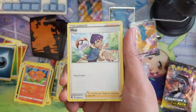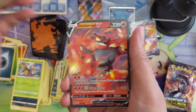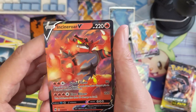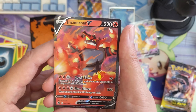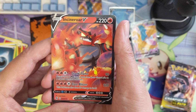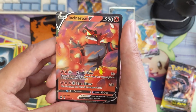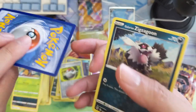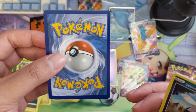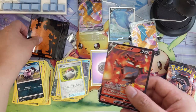Super excited to have some PSA return videos — that's been a long time in the making. Incineroar — first one we've seen of him. I kind of like the art. Grand Flame does 90 damage and lets you attach up to two fire energy cards from your discard pile to one of your bench Pokémon. Flare Blitzer does 220 but this Pokémon also does 30 damage to itself. The centering is not perfect but not as bad as some of the others.